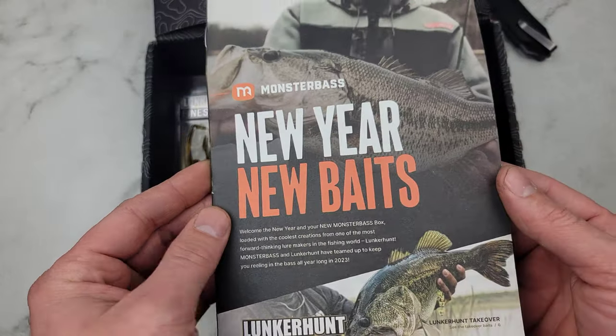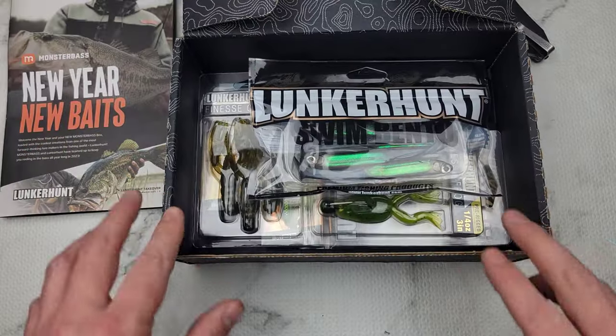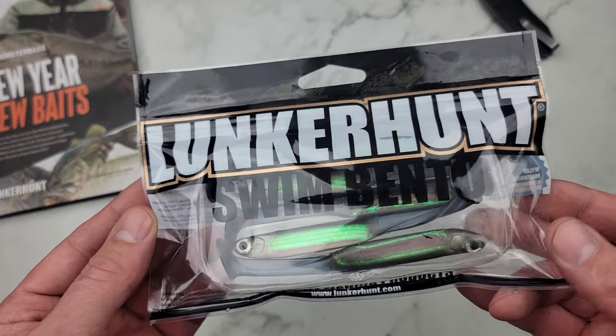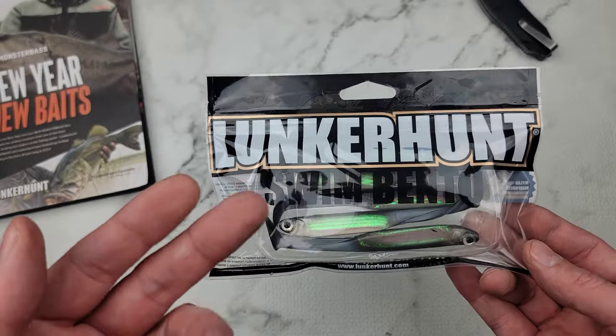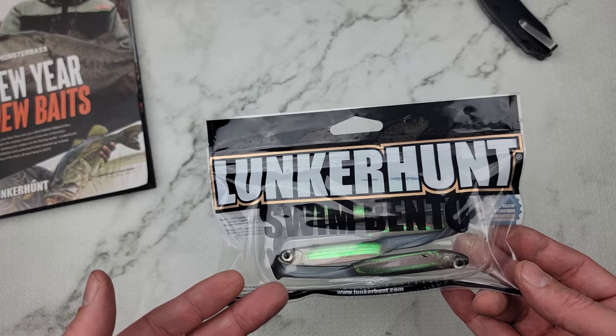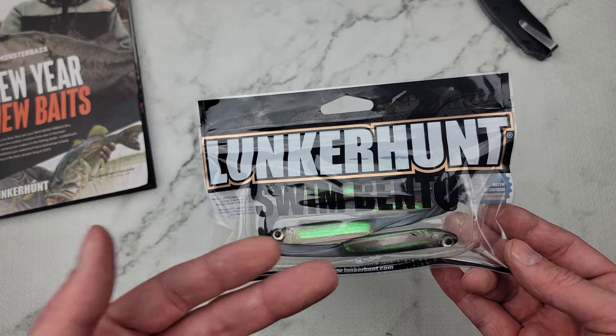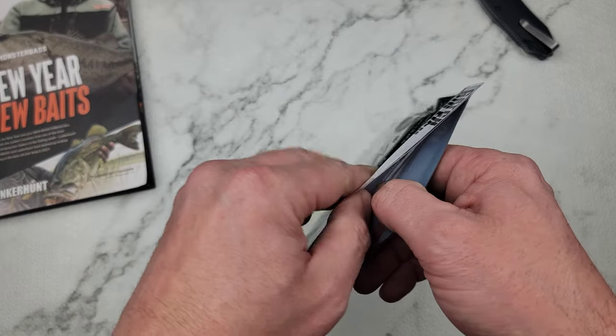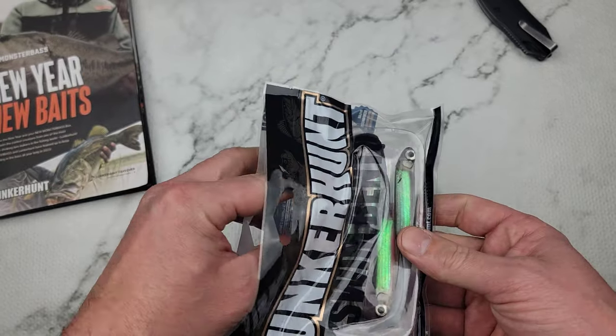New Year's. New baits. We'll check that out later — I don't want to ruin it. All right, this is a pretty cool one here. The Lunker Hunt Swimbento. This is one bait that I have actually never fished myself. I've always seen them at Walmart — they're like eight bucks a pack — and I just never got them.